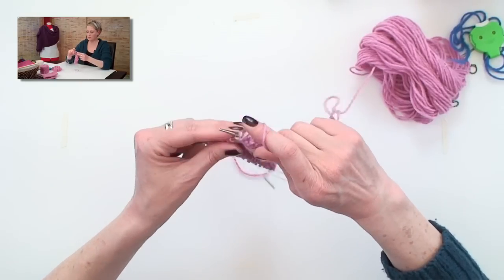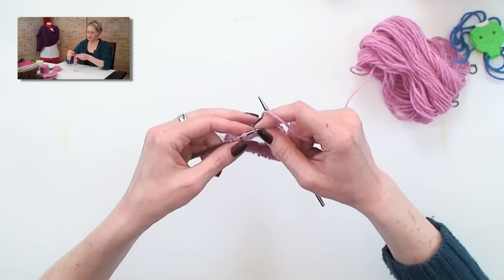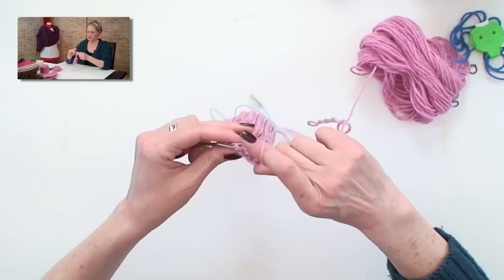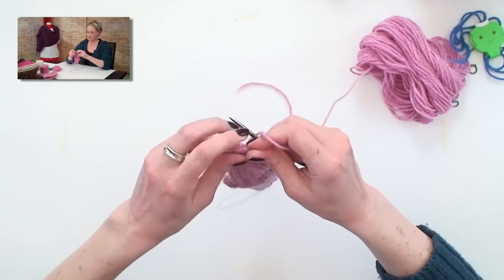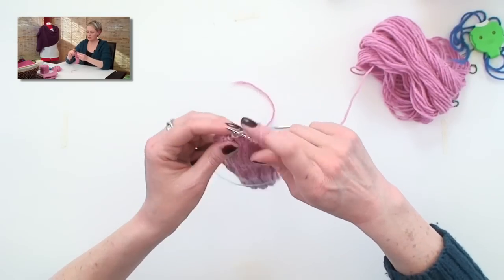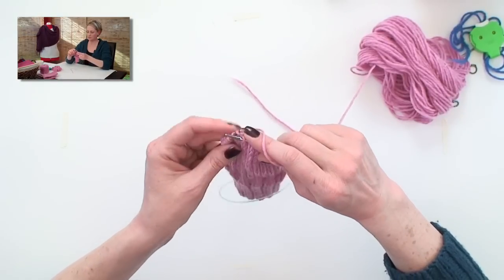Some patterns won't even give you a number. They'll just tell you that when you get to the gap — you can see here there is a big gap between the stitches where I did knit two together last time — you knit those two together, knit one, and turn the work, or on the purl side, slip the first one. You're going to keep working across like this until you work to the end of the needle on both sides.